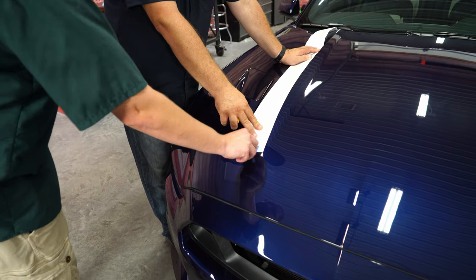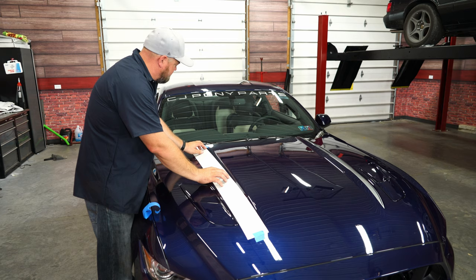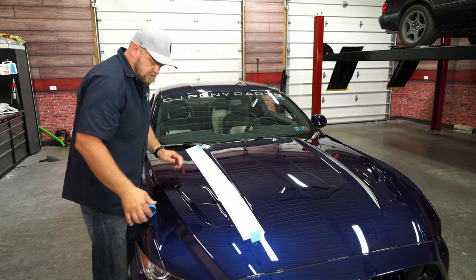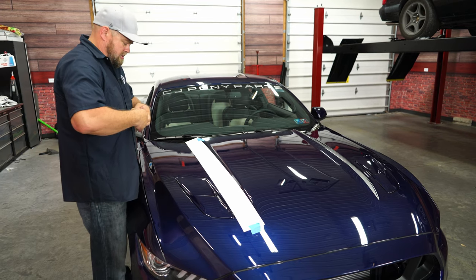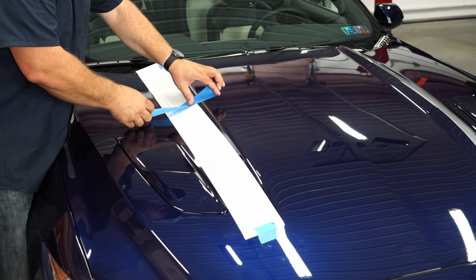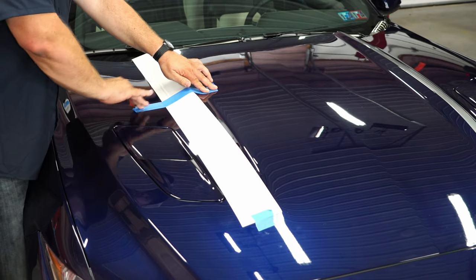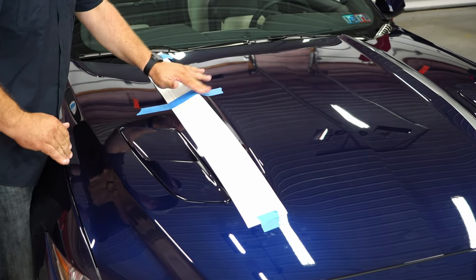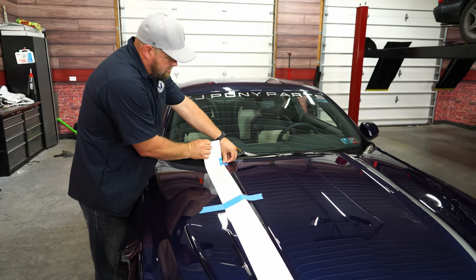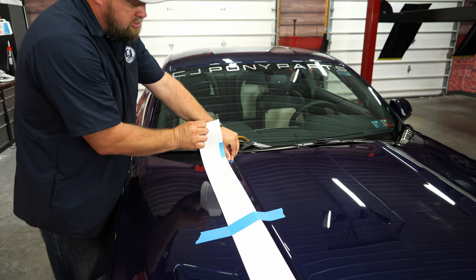We'll put some tape on to hold it once we've made our measurements. Make sure you have the sticker right exactly in the same position as the other side. Then we're going to take a piece of tape and put it right down the middle. Leave the blue tape there and carefully tear it — that gives you a point of reference to make sure it's lined up again when you put it back down.